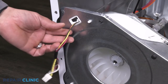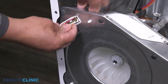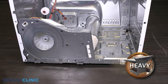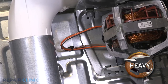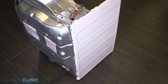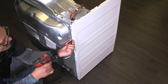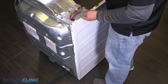Unthread the two screws that secure the side panel to the blower housing and base. Unclip and feed the light and door switch wires through the blower housing. Unthread the two screws on the left side panel. Unthread the three screws down the side panel. Lift the cover to slide the panel out.